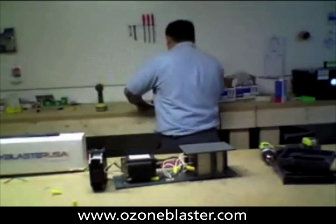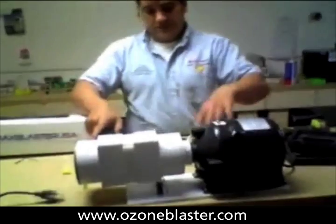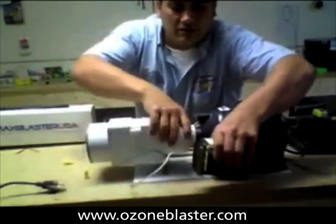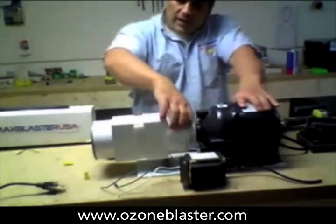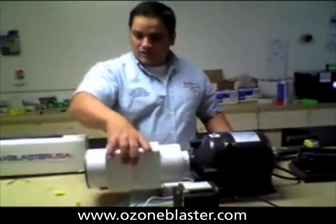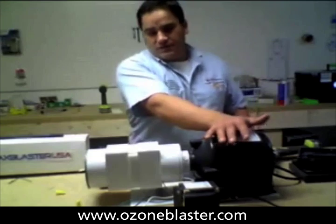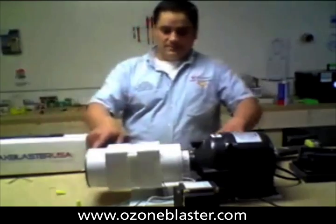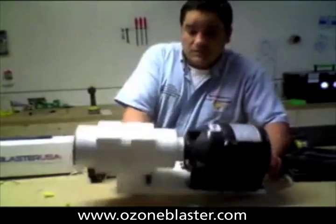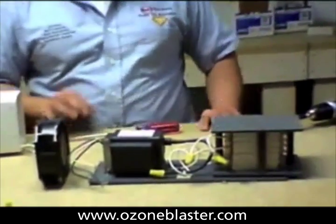And if you want to compare that, folks, to the BioBlaster home edition, you can see that in our machine the transformer is not mounted anywhere near the output shaft. We have a unique patent-pending ozone tunnel technology that lets the output from the air blower go directly over the generator cell and then shoot out of the case at one horsepower worth of pressure and massive CFMs. So this is a home ozone machine on steroids, and it's been engineered in a way that it's virtually unbreakable, as opposed to the unit that actually failed in moderate service after only nine months in the field.